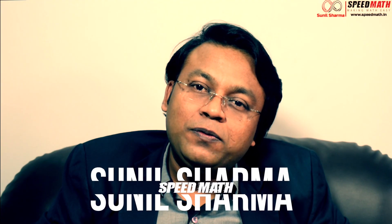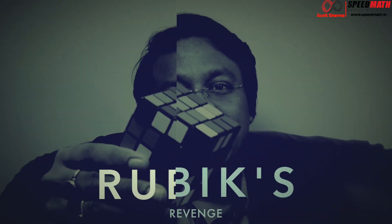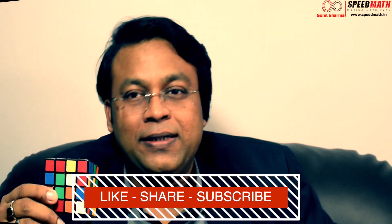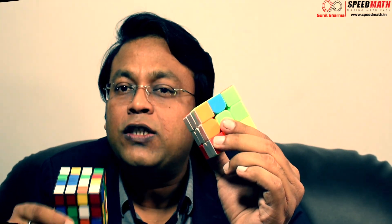Hi friends, this is Sunil Sharma from Speed Math. Welcome back to my channel. In today's video we are going to learn how to solve the Rubik's Revenge. If you have not mastered the 3x3 Rubik's cube, I would request you to pause the video and go through my previous videos on 3x3 Rubik's cube — the links are posted in the description — and then go ahead with this video.